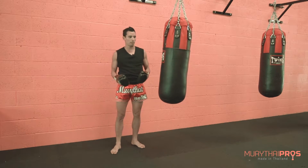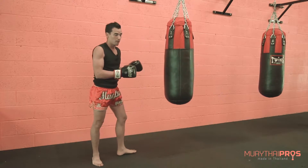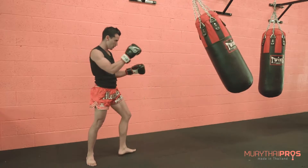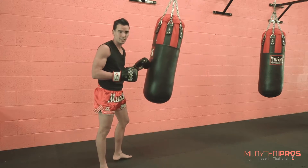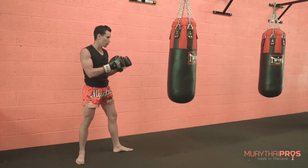When you're working on the bag, you don't want to stop the bag from moving with your hands. If you want to adjust the bag, work on throwing a technique to stop it. If it's coming at you, throw a jab and that'll slow it down.